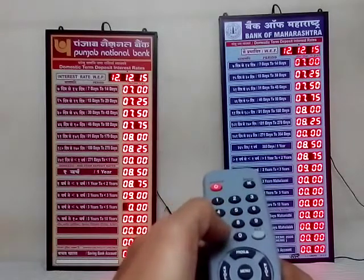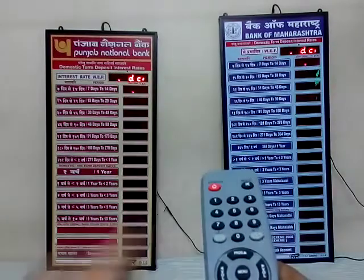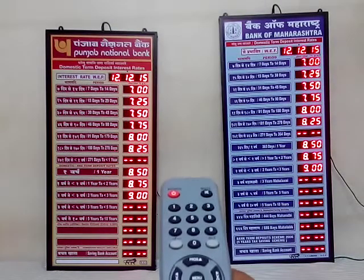Once all the desired numbers are entered, press the mute button and all the numbers are stored to memory.